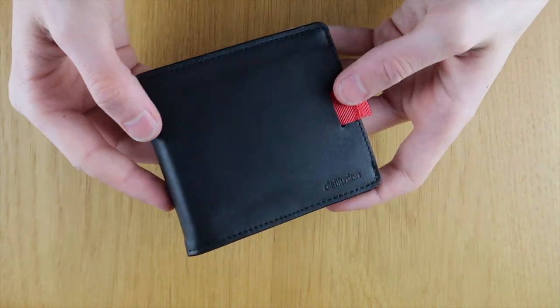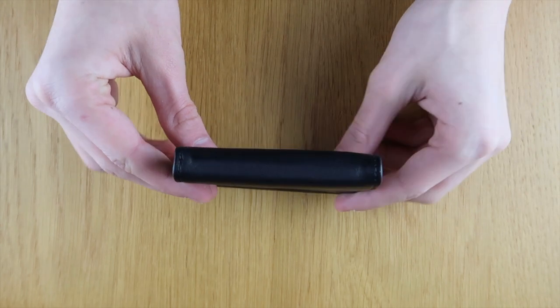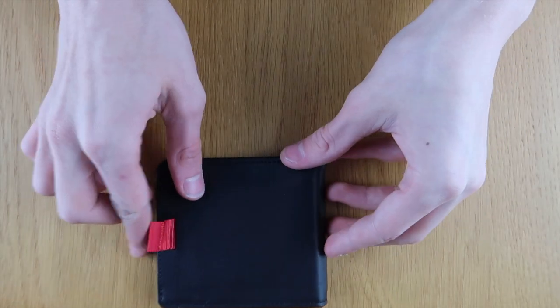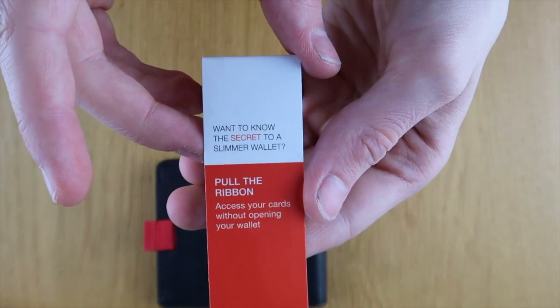I'm unboxing it now — it comes in a nice package. I like these bold colours: black with the red pull tab, which is one of the clever features of this wallet. It's slim; it's not the slimmest wallet in the world, but it's packed with a lot of features so you've got to weigh up the compromise there.